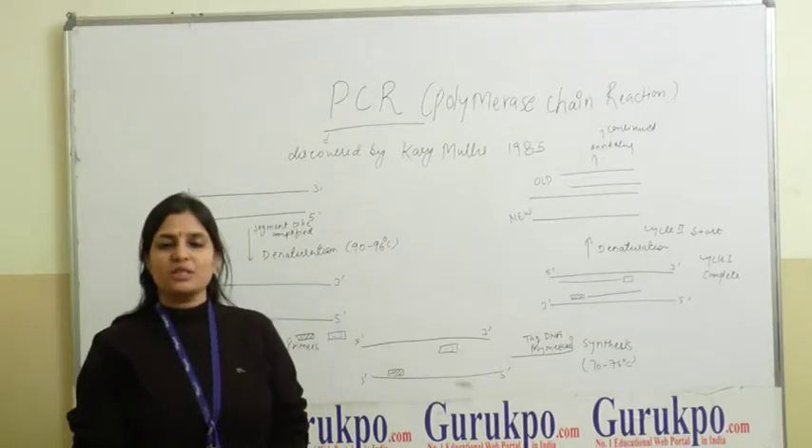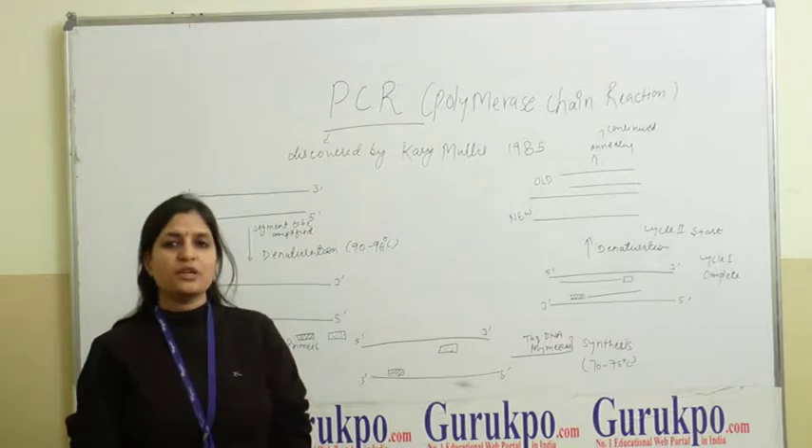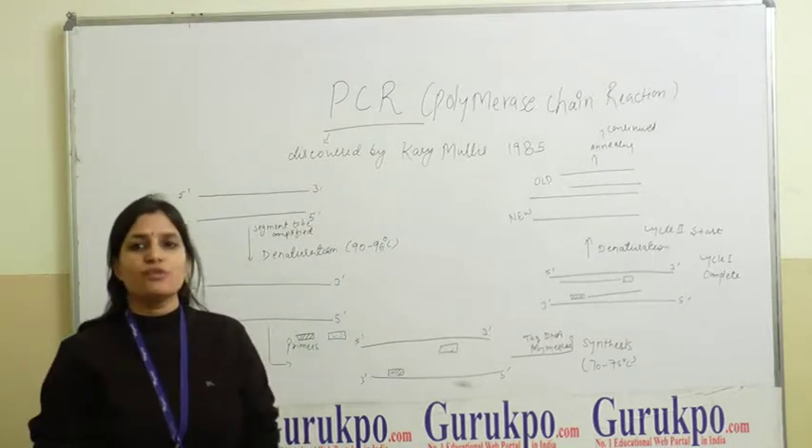A very good morning to all of you. I, Dr. Lina Kansan, Assistant Professor from the Department of Science in Vianney Group of Colleges, welcome you all on behalf of Guru Kek Lua.